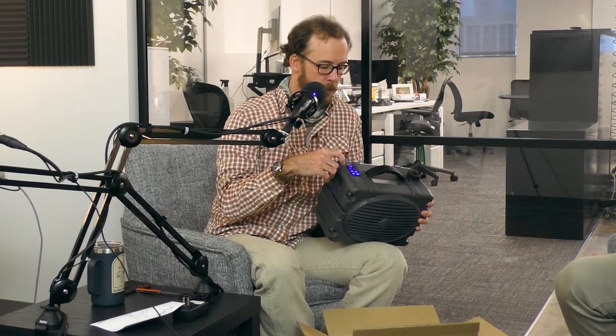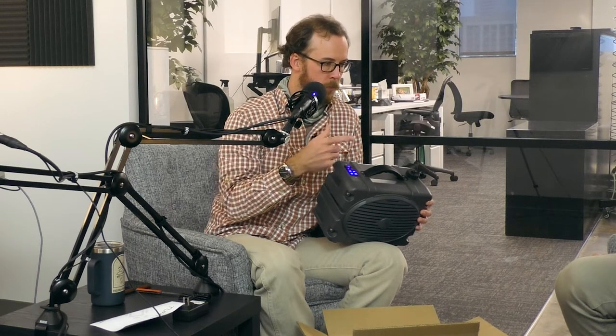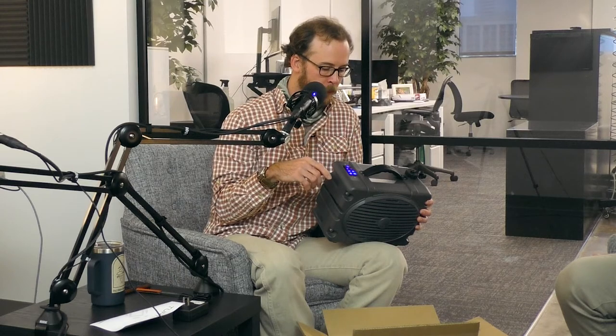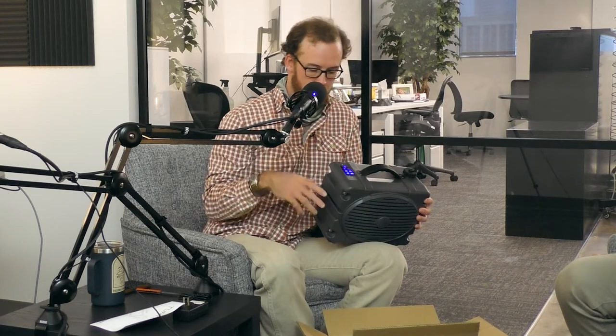A quick single press of the power button is a pause. Single press it again and it turns back on. You've got to long press it to turn it off. That's how you use it, man. Awesome.